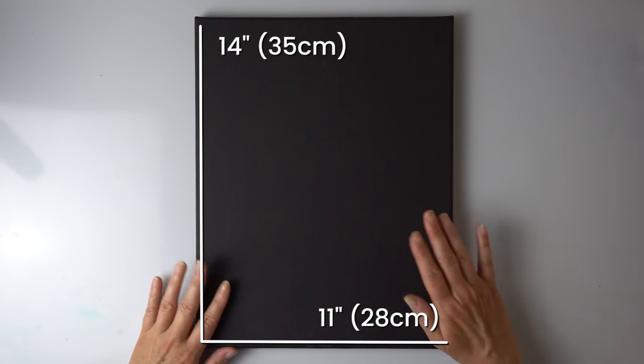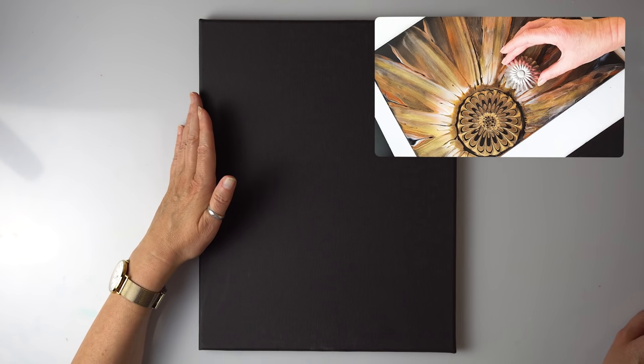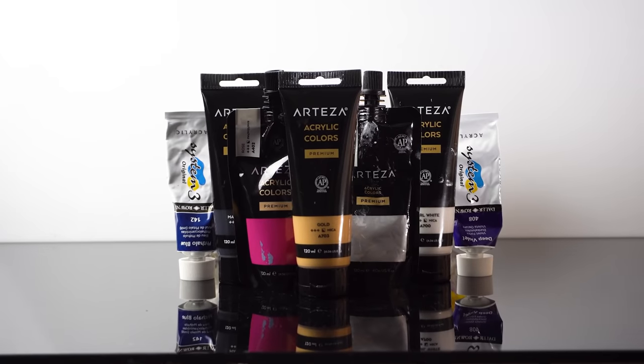This is the plan for today. First of all we are going to be using Arteza's canvas, it's 11 by 14. It's black but I'm going to make a dark blue background and we're going to be using a cupcake mold because I haven't used it for some time and I just fancied using it. I also had some requests to try a similar flower I did for the Great Switcheroo a long time ago but with different colors.